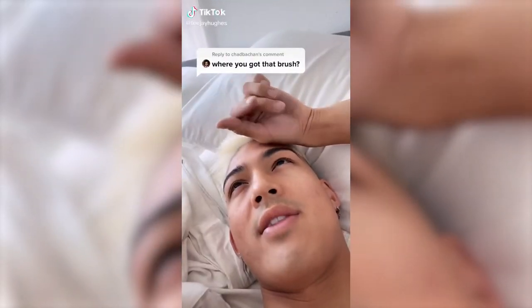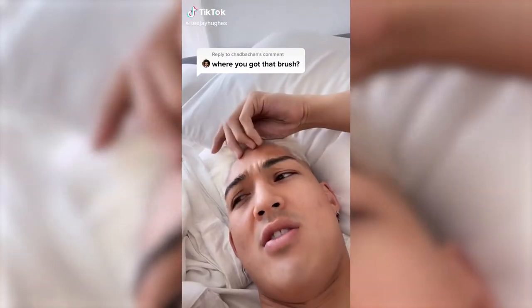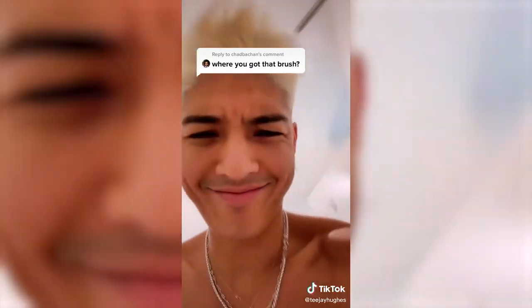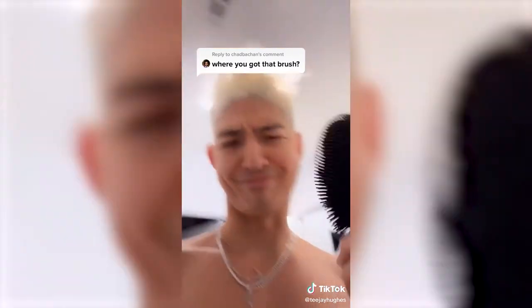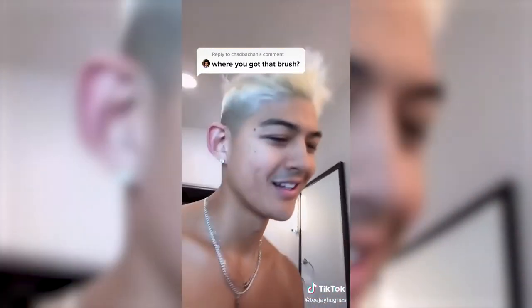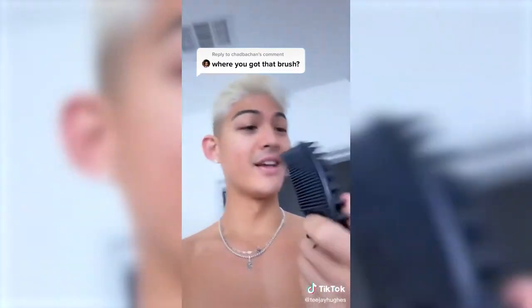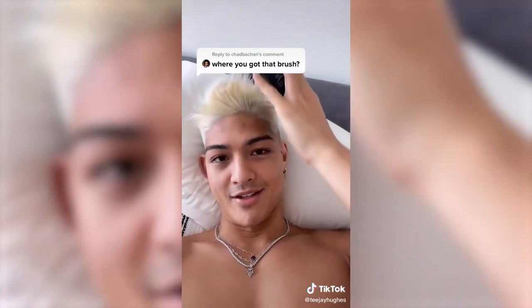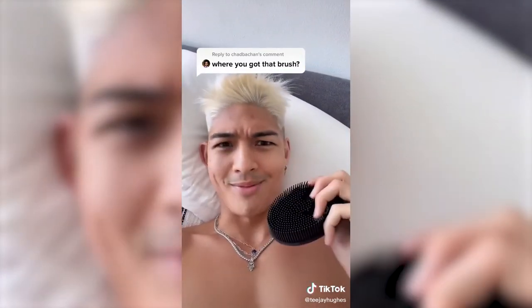Where did you get that brush? Oh, I got this on Amazon. I'll put the link in my bio if you're interested. It's antibacterial because it's made of silicone, and it scrubs the body pretty well. This side is like a hair thing, so you can scrub your hair too. It still smells good.